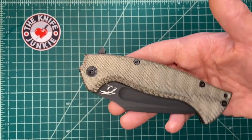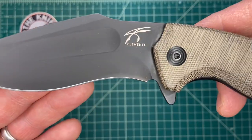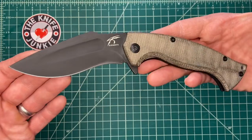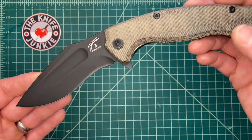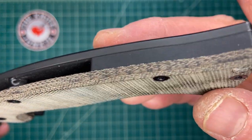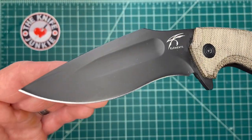This is the Jason Knight-designed, Fox-made, Tactical Elements Distributed MKUltra Folding Kukri. I've shown this a lot on the podcast and on Thursday Night Knives, but it just occurred to me that I hadn't made a close-up video of it where we get to take a look at it a little bit closer, and I'll compare it to some other knives.